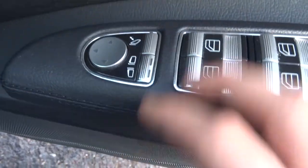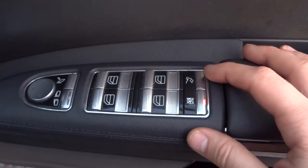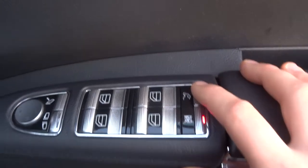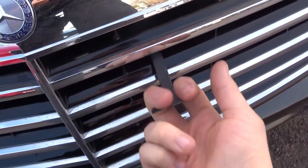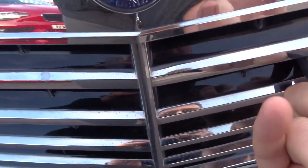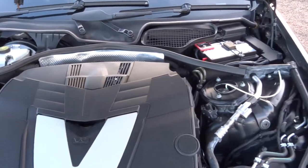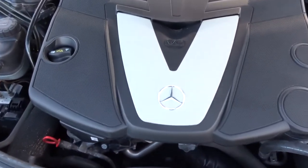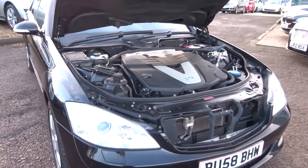We also have folding door mirrors and electric windows. There's a button to release the boot. To pop the bonnet, follow the parking brake all the way down with your hand — there's a release catch further down, and then a safety catch so it doesn't fly up if released while driving. Pull that out and then lift it up. It's a very clean and tidy engine bay.